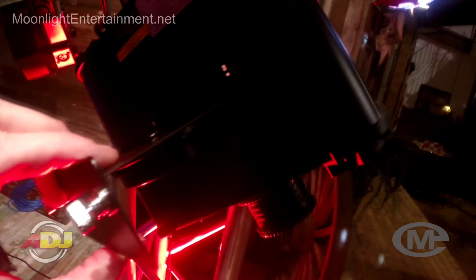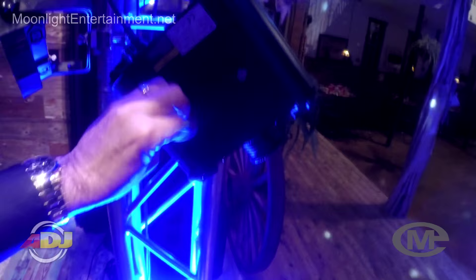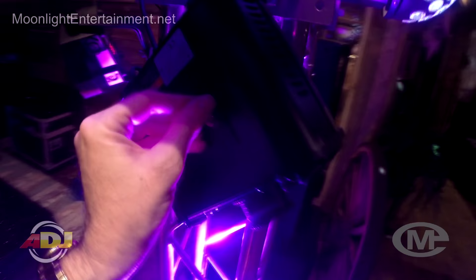I'm just going to go ahead and put it back in — it's really that simple. I cannot tell y'all how many compliments I got off this gobo tonight. People were just really blown away with it. The bride really liked the fact that it turned; I normally leave them stationary but they look pretty sharp turning too. There you go — all night long, no problems, worked like a champ.